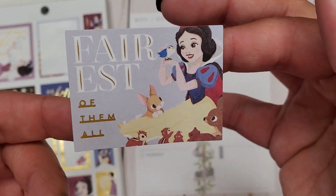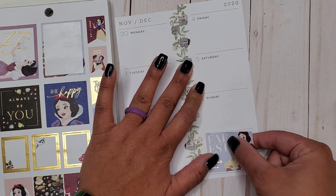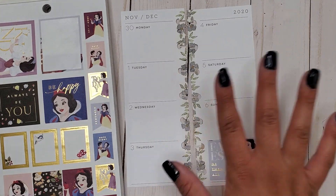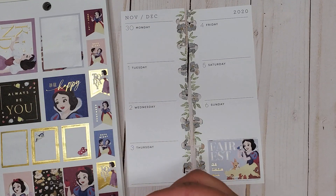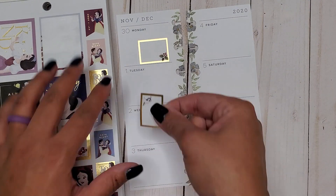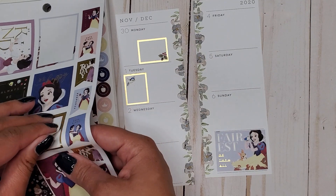I think I'm going to do this 'Fairest of Them All' sticker — this one's super cute. We're going to put this down here, and I think it really goes well with that floral. I don't feel like I need to cover the florals up because I think it matches really well. Then I'm going to go in with all these little gold boxes and use these for my teaching schedule, putting them down just wherever they fit.